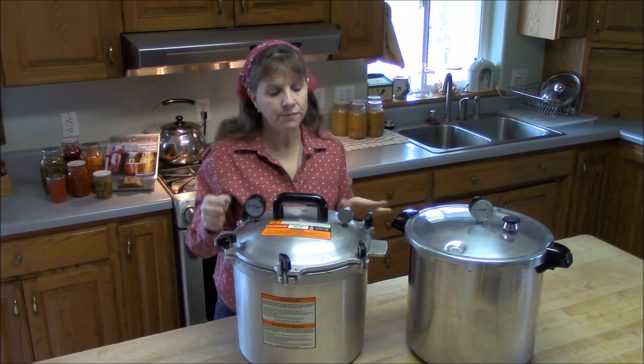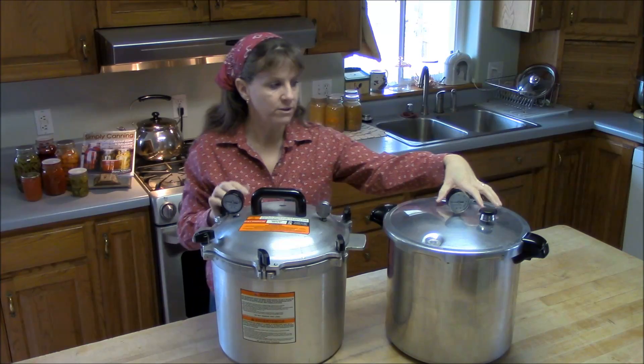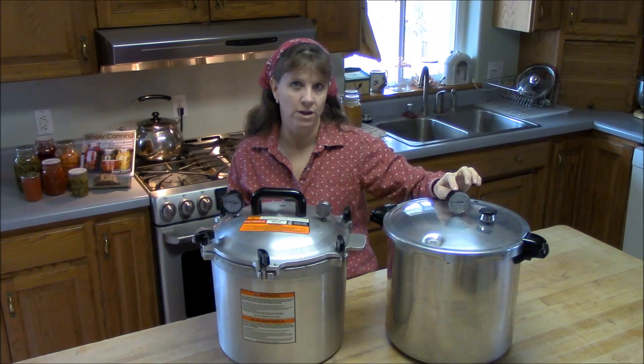That's kind of a personal preference thing. I like having the weighted gauge because I don't have to rely on having the gauge checked every year for accuracy — the weight is never going to change. Whereas with the Presto dial gauge, you have to rely on that dial being accurate. It used to be checked every year; now they recommend every other year. If it's not accurate, your pressure won't be where it needs to be.